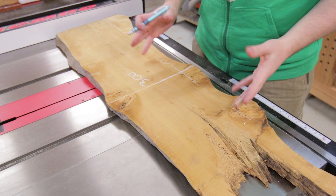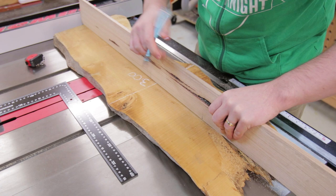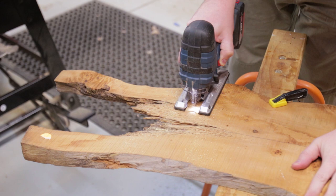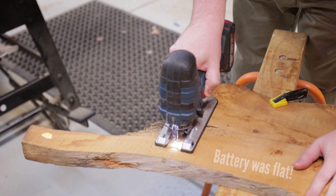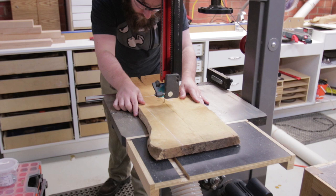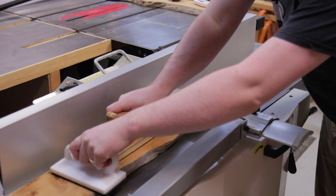The problem with these live edge pieces is that it's really hard to get a square point to start from. You need to draw your centre line where you're going to split it, then do it square relative to that. To make things a bit easier I cut off the parts we won't use. The jigsaw struggled because the battery went flat, so I followed the line on the bandsaw the best I could.